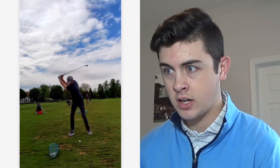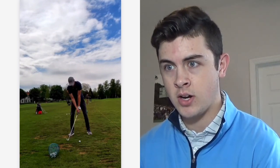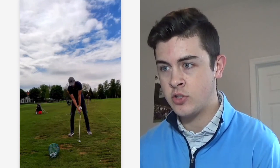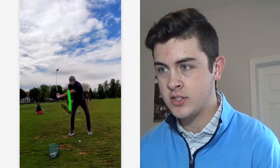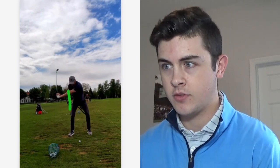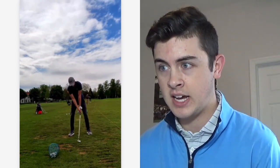The first thing we're going to talk about is a little bit of a sway, which we talk about on the SGT Instagram a little bit. I'm going to draw a line right here. His back hip does not touch this area at all at address, but see how he crosses over it — there's a little bit of separation between that line. What that shows me is that there's a little bit of sway as opposed to having rotation.